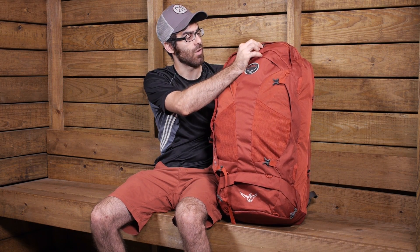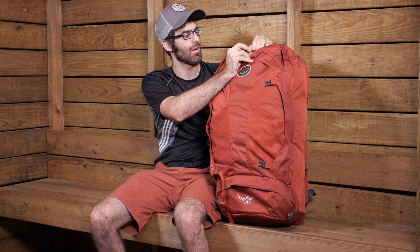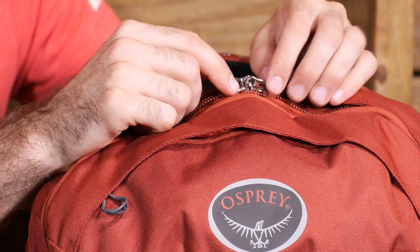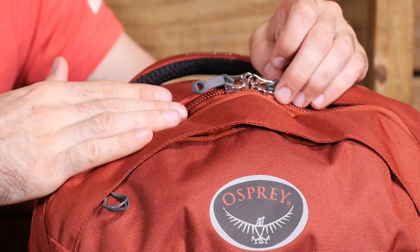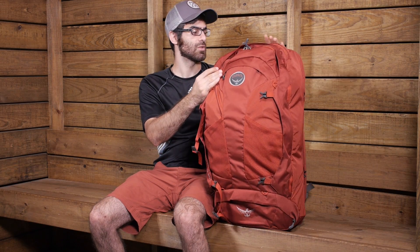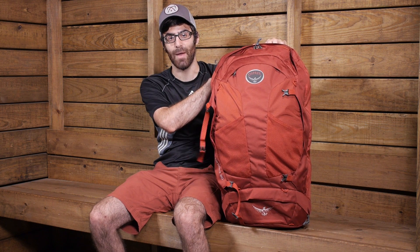Additional features that make this pack very secure include lockable sliders compatible with a TSA-approved travel lock — just slide that through the locking portion on the zippers to keep everything protected. There is also an ID port on the back panel where you can slide in your ID or identification papers, so if you lose your luggage someone would know where to return it.